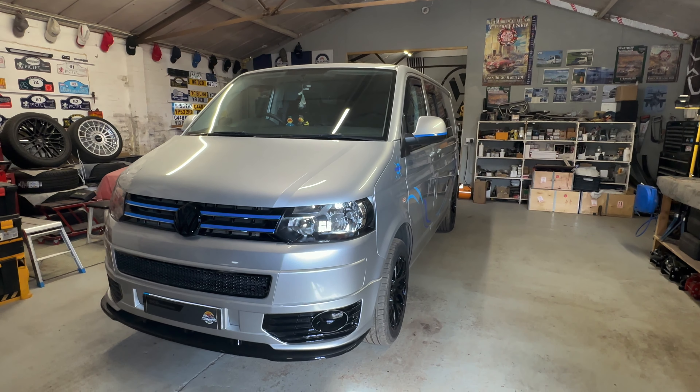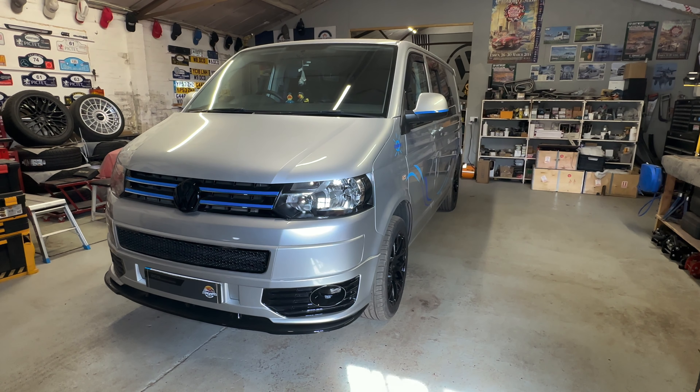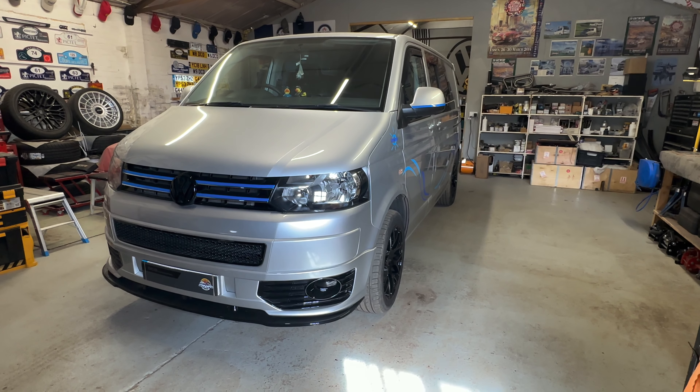This is a tin top model, so no pop top on this one. Let's bring the camera around and I'll show you what we've done on the inside.